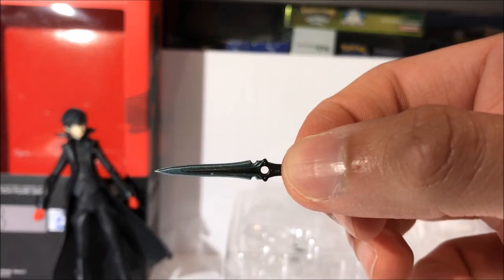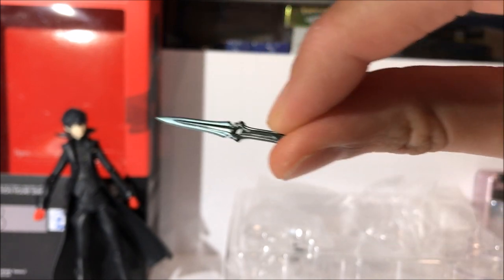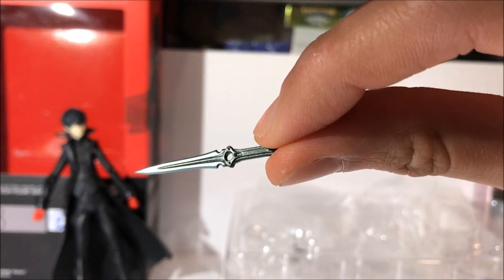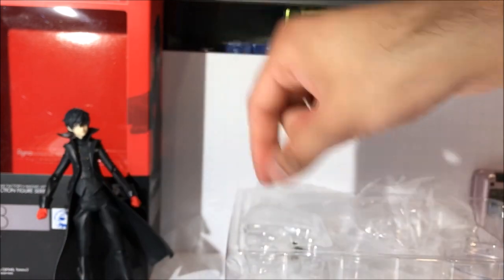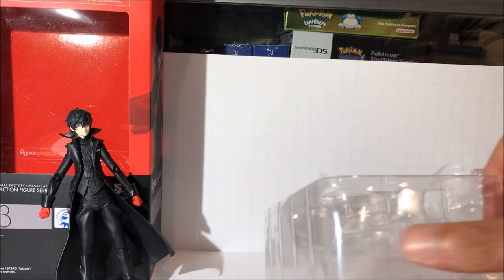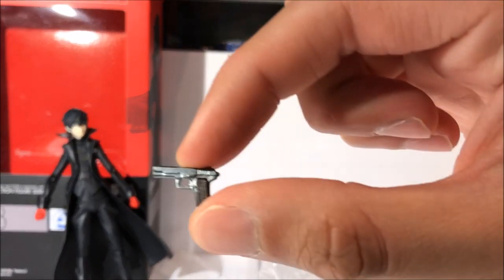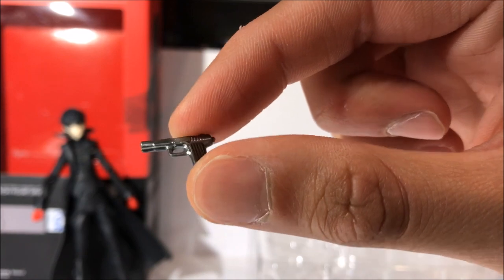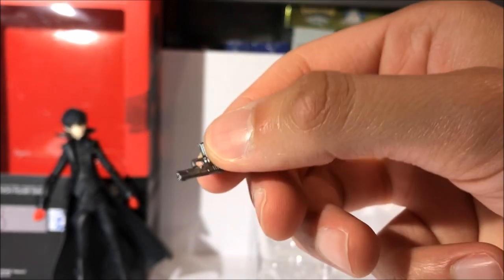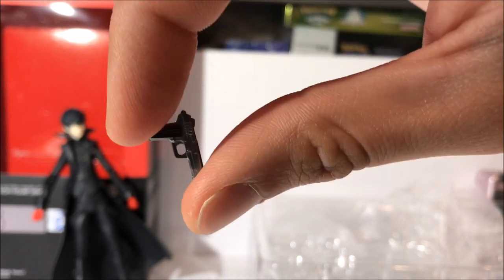And here's Joker's knife — his kunai. There are a lot of nice little details in here too, good paint job as well. It looks like a good little accessory. And here is Joker's pistol. It's only a model pistol from the shop in Central Street, where Joker buys his fake weapons.